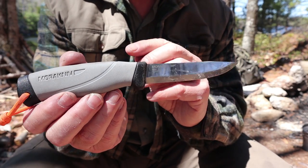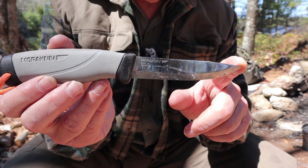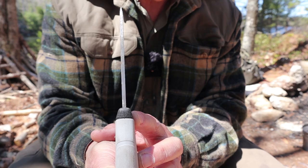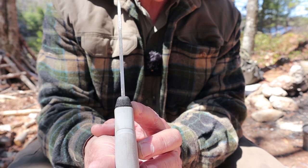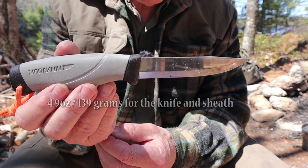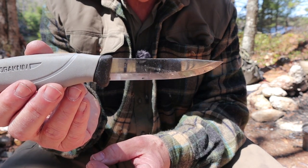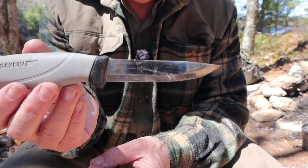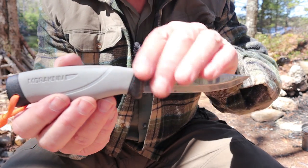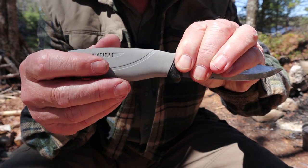Specifications for the Companion HD: blade length 4.1 inches (104mm), total length 8.8 inches (224mm), blade thickness 0.12 inches (3.2mm). Net weight is 4.9 ounces for the knife alone, or 139 grams with the sheath. It's made from carbon steel, best information suggests equivalent to 1095, with a hardness between 57 and 58 Rockwell. The handle is injection-molded hard polymer ABS with a rubberized over-mold.